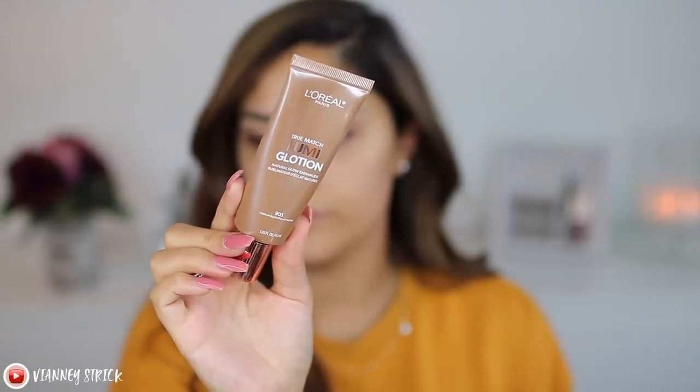To prime the face I'm going to use an oldie but a goodie. Since it is getting colder — it's actually freezing in Houston right now — I'm going to use more of a moisturizer primer. This is the L'Oreal True Match Lumi Glotion in shade 903 Medium. It looks like a very glowy moisturizer with a little tint, but the tint goes away once you blend it out. I like it because it gives me a glow and really moisturizes.